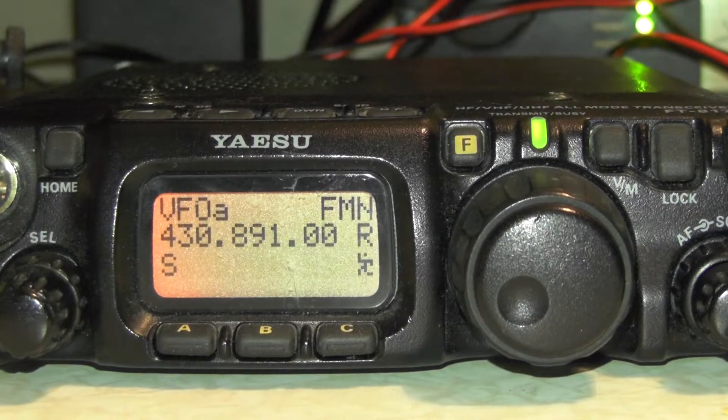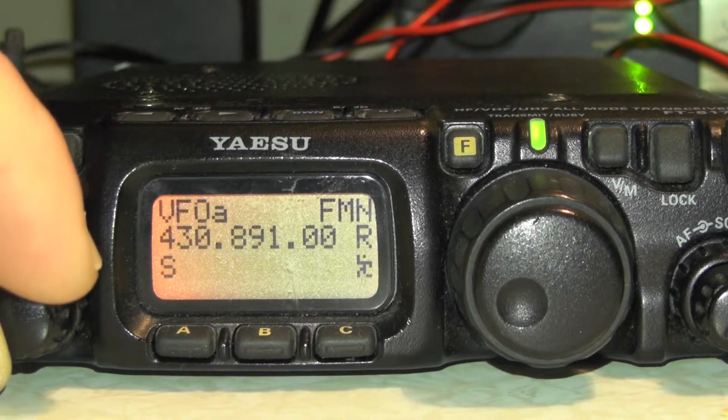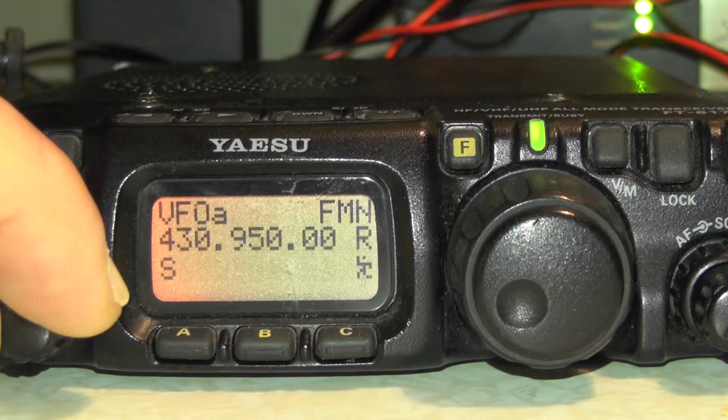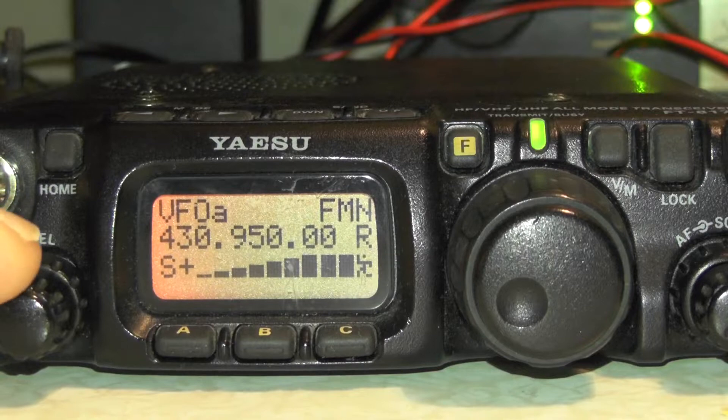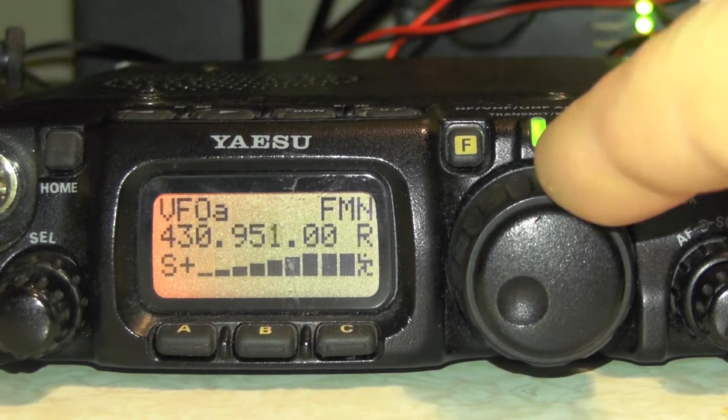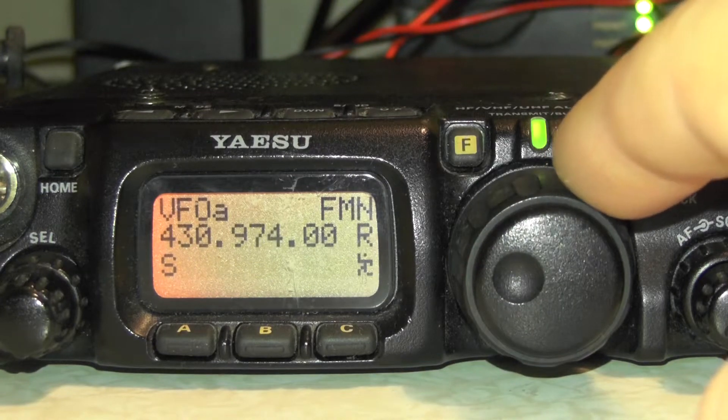Now we need to input our RX frequency, which is 430.95000. You can use the dial there to get to 950. You can see the repeater is already coming through — it's going to give off its ident.